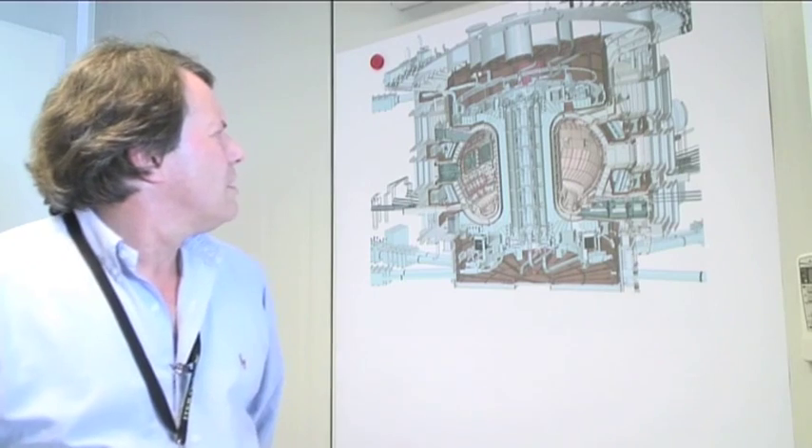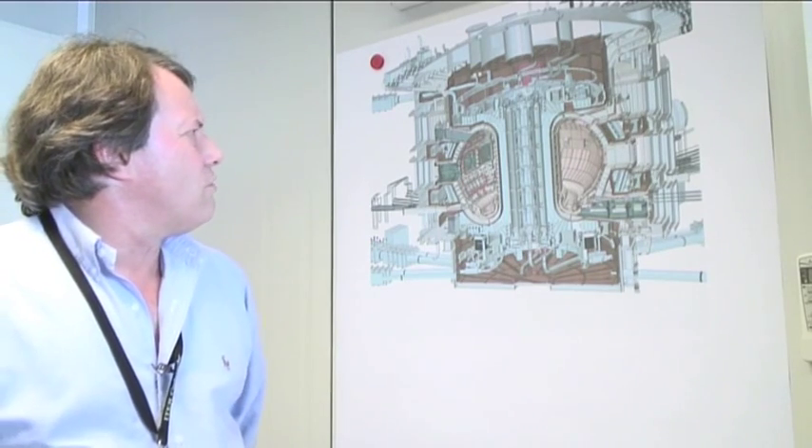I'm Robert Shaw, I am the leader of the Machine Assembling Installation Section. And today I'm going to talk about the assembly of the machine. The machine, as it's called, consists of about 15 major subsystems, depending on how you slice it up.